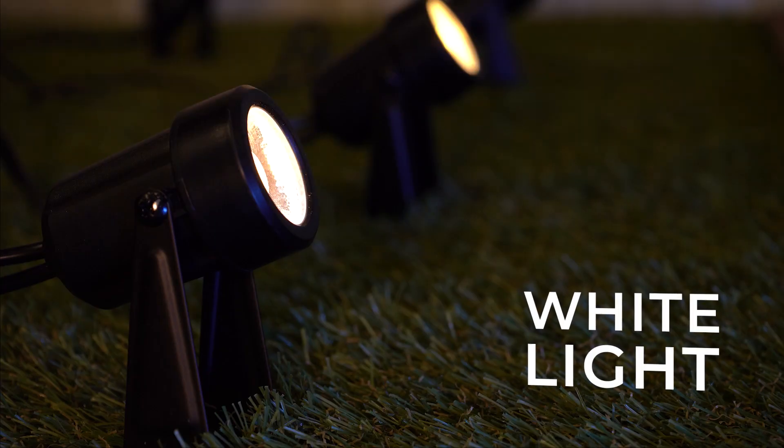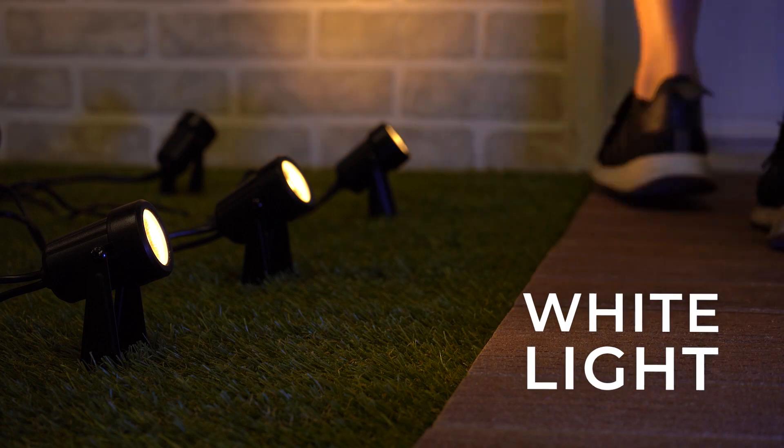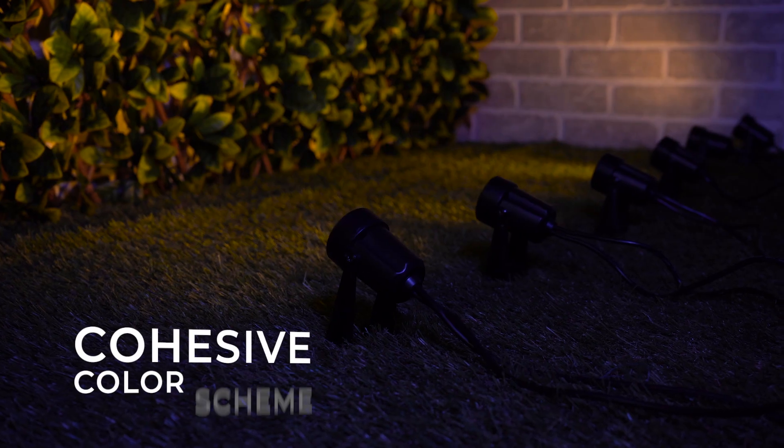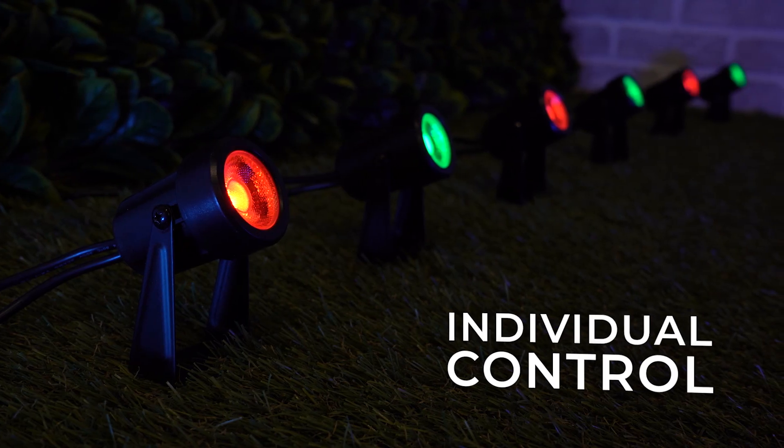Light your way home and welcome your guests with calming white lights, or add a pop of color with vibrant hues. Choose a cohesive color scheme or customize each light individually.